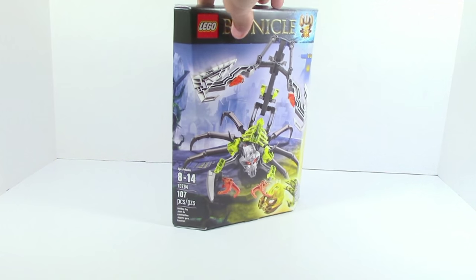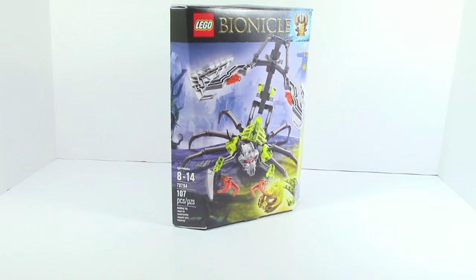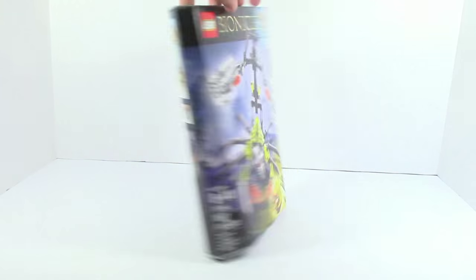Take a look at the box — this is ages 8 to 14, item number 70794, and 107 pieces.